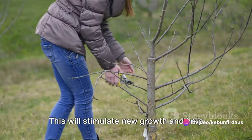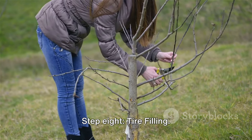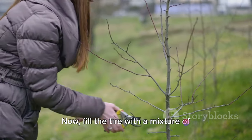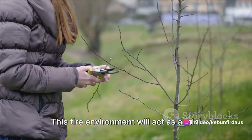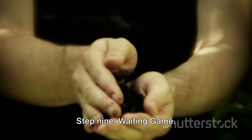Step seven: Promoting growth. Apply a rooting hormone to the graft area to stimulate new growth and help the scion and rootstock fuse together. Step eight: Tire filling. Fill the tire with a mixture of fertile soil and compost — the soil should be damp but not waterlogged. This tire environment will act as a mini greenhouse, promoting faster growth and offering protection.